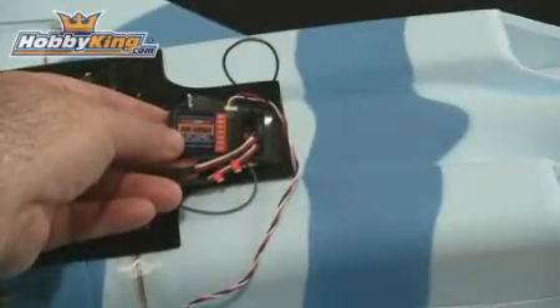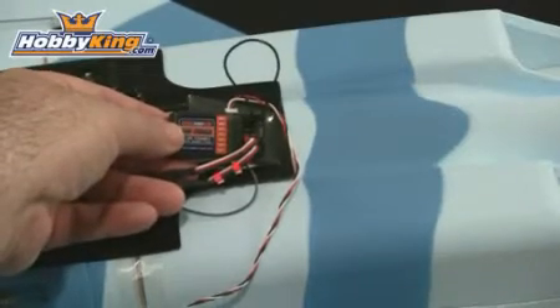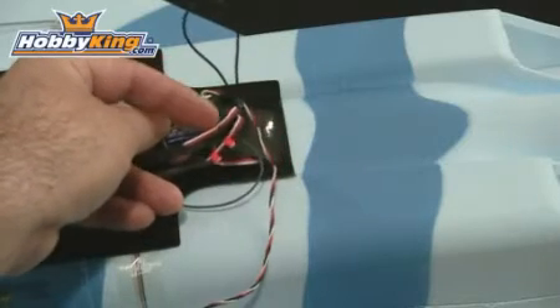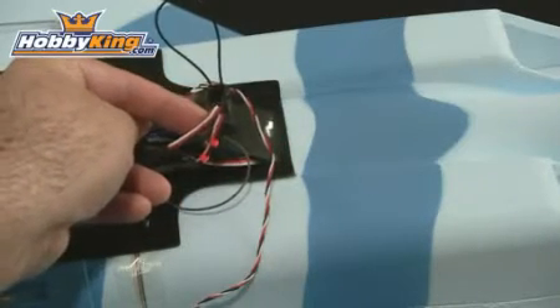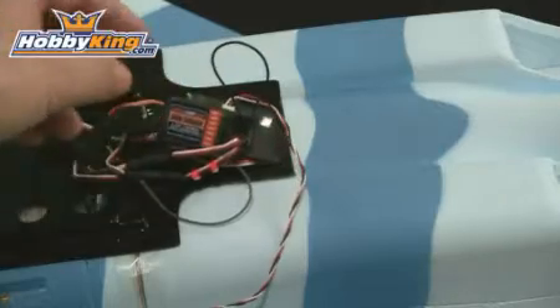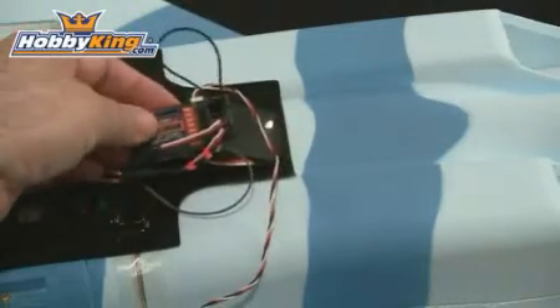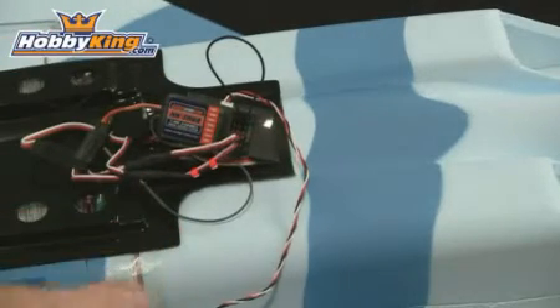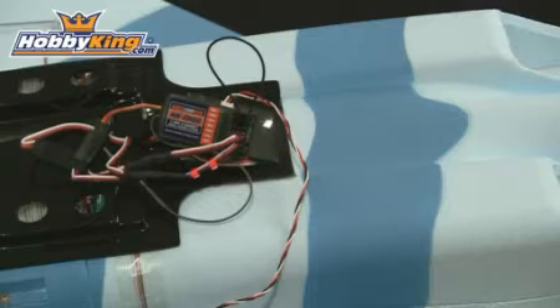I have the receiver plugged into a plane — an F-15 test plane. I have the bind plug in the battery port, and the ESC, ailerons, and elevator are all plugged in, so the radio is ready to be bound. To bind, plug in the battery to power the receiver first with the bind plug in, and the lights on the main and satellite receivers will start blinking. Then press and hold the bind button on the transmitter while turning the radio on for about 3 to 4 seconds, and the lights should stop blinking once bound.